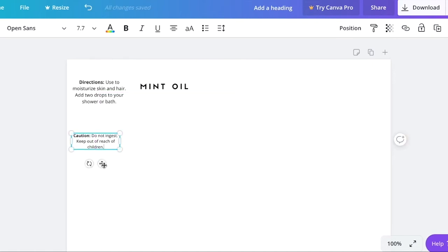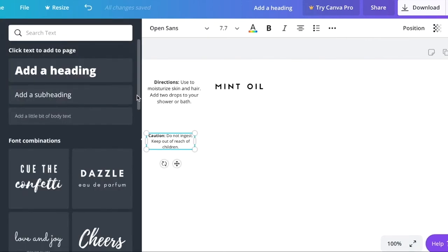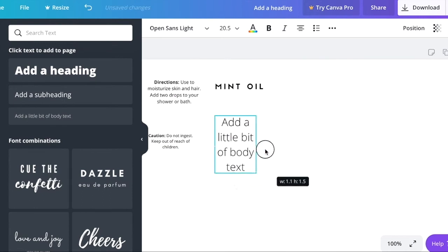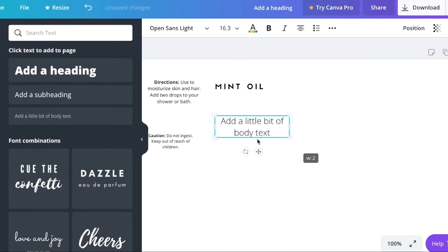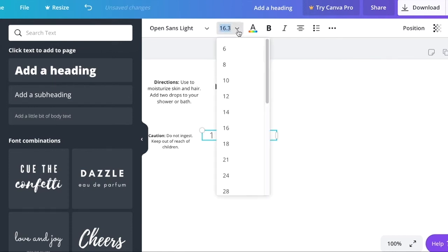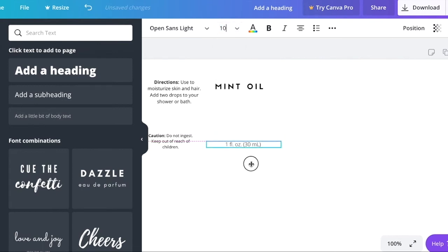Get a body text element and place your product size in the center of the label. Let's say it's one fluid ounce. You may want to change the font size — it's generally a bit smaller. Place it accordingly, then go back to your bottle to see if it works out.